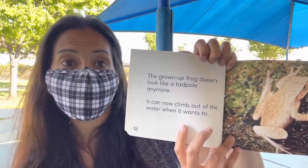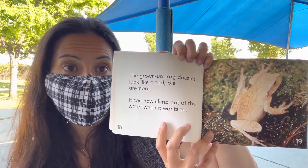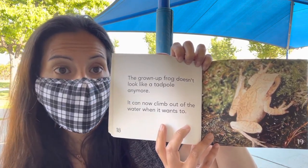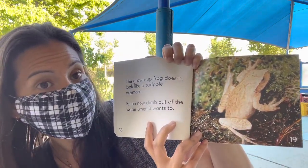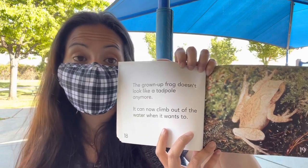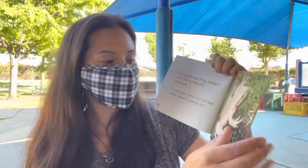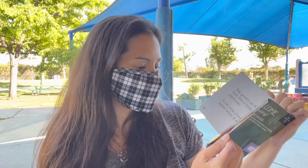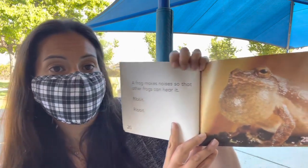The grown-up frog does not look like a tadpole anymore. It can climb out of the pond or the water when it wants to, so it can move in or out of the water instead of staying in the water. How cool! A frog makes noises so that all the frogs can hear it.